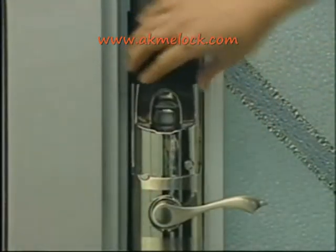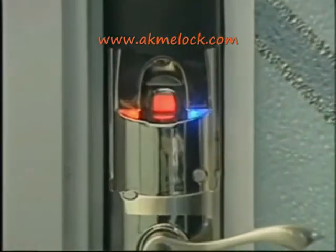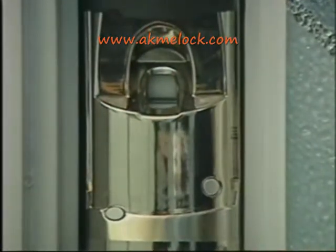Before shipping, there are no fingerprints in the system. First, push the sliding cover up and press the power on button — the lock set will then be unlocked.